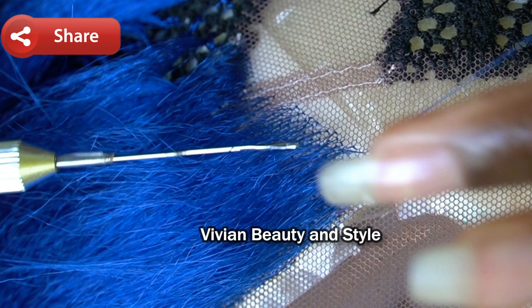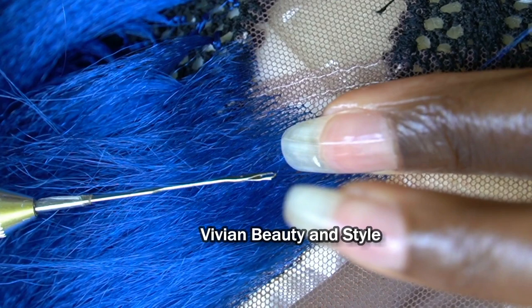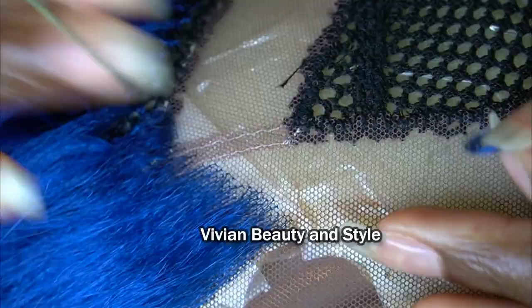This time, before you pull the hair all the way through the loop, place your finger on top of the lace at the root of the hair to secure that spot in place — that way you're not putting too much stress on the lace. Once you place your finger on top, pull the hair all the way through the loop. That will tie the knot in place while minimizing the stress on the lace.